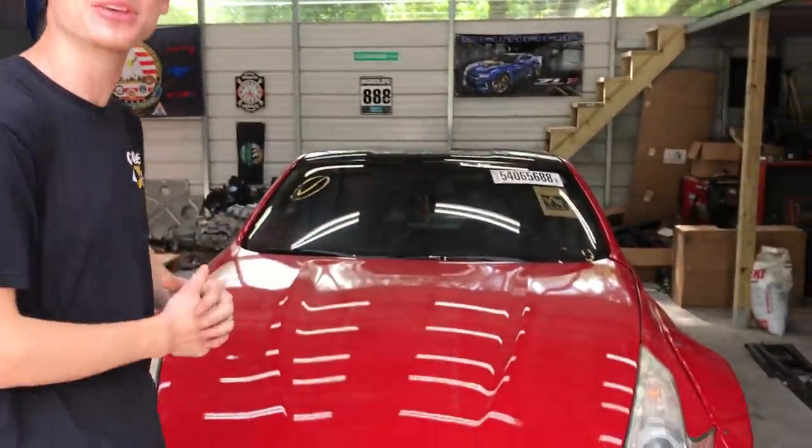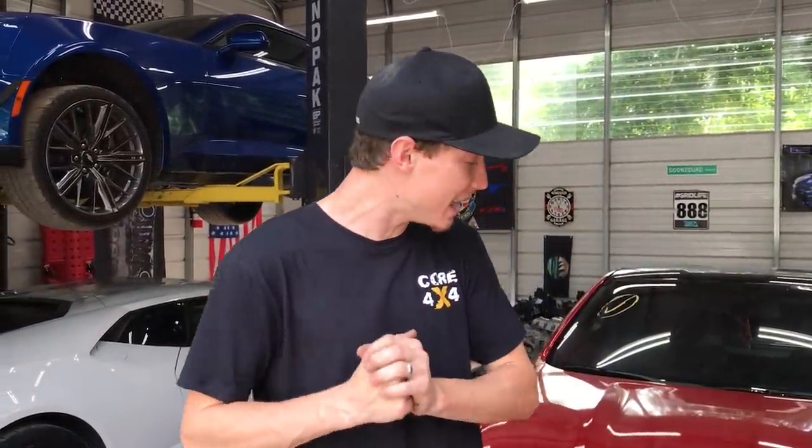What is up guys? Welcome back to the channel. So today we're going to be back on the 370Z build and we actually got a few exciting things for today, as well as some parts we're going to throw on this thing.